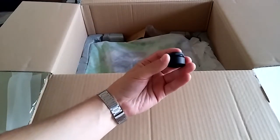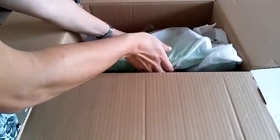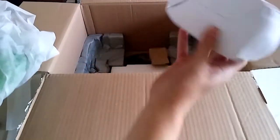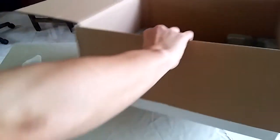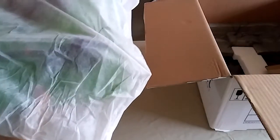This is the counterweight. It was out of place but I guess that's okay. This is the turntable itself and the AC adapter. One of the qualities of this turntable is that it has a carbon fiber tonearm.